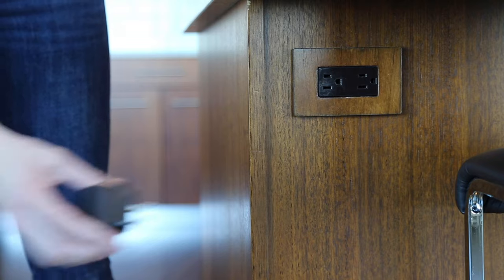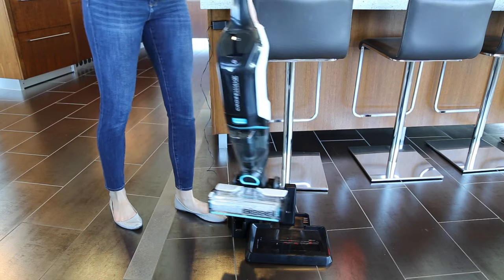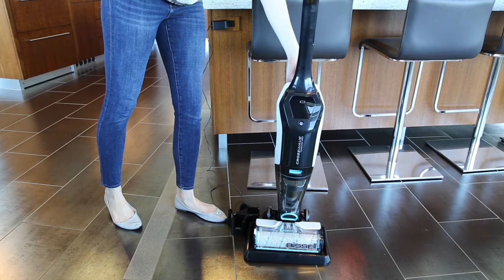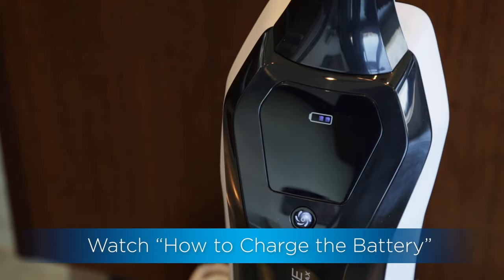To charge your CrossWave, plug the 3-in-1 docking station into an outlet and put the machine on the docking station. A full charge takes four hours. For more charging information, see our video on charging the battery.